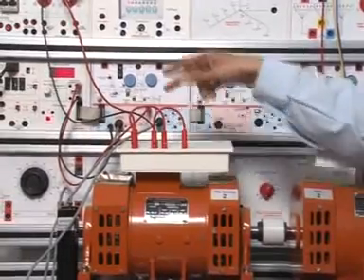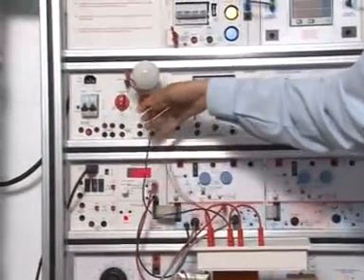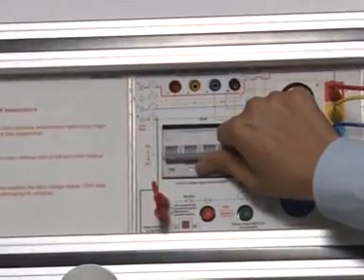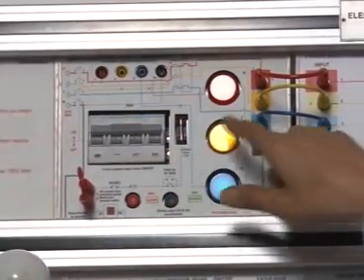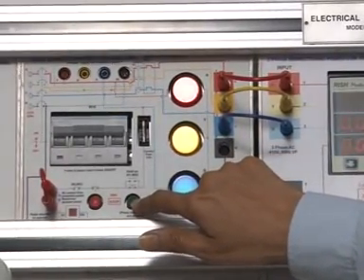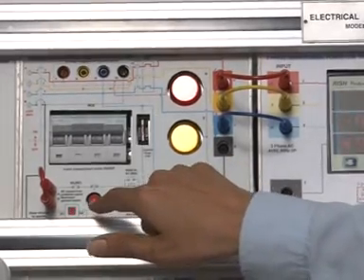Output of the shunt generator is connected to the load panel in EMT16. Here is the main switch by MCB. R-way indicator will glow. Connect AW1 to the starter. It will start and the LED will glow.